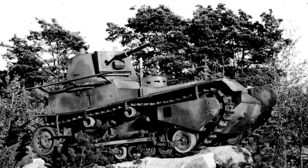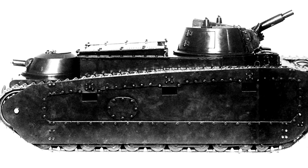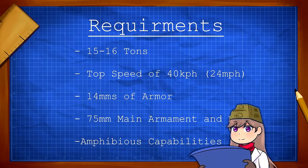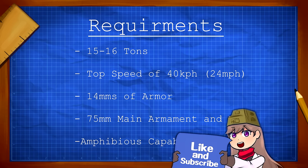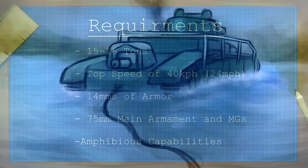Many may be familiar with both the Leichttraktor, made popular due to its inclusion in World of Tanks, and the Panzer I, Heinz Guderian's first tank to equip Germany's new Panzer divisions. Though these both represent designs done under the Treaty of Versailles, the first one to be developed was originally ordered by the Reichswehr in 1925 as the Armiewagen 20. The order was to create what we would now call a medium tank with a fully traversable turret, armored hull, and fully tracked. The tank was to weigh around 15 to 16 tons, have a top speed of 40 kilometers an hour, 14 millimeters of armor, multiple machine guns, and a 75mm gun in the turret. One other unexpected requirement was that it be amphibious.